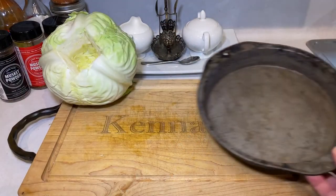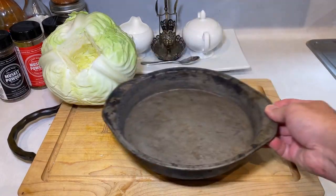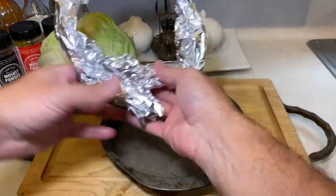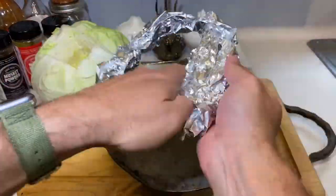Now that the core is out, let's make a nice stand for the cabbage. Take any old pan that can handle some liquid, and then grab some tin foil and fashion a ring by scrunching up a long sheet and then forming a circular base for the head of cabbage.